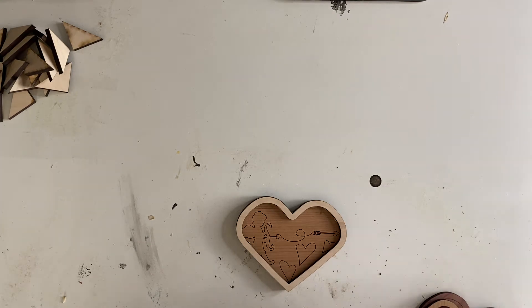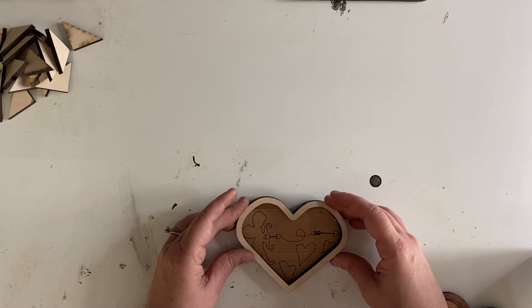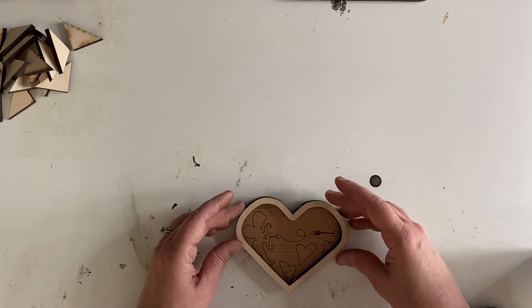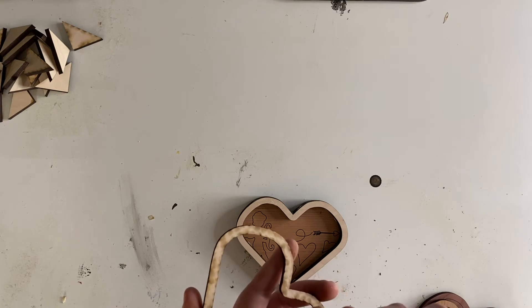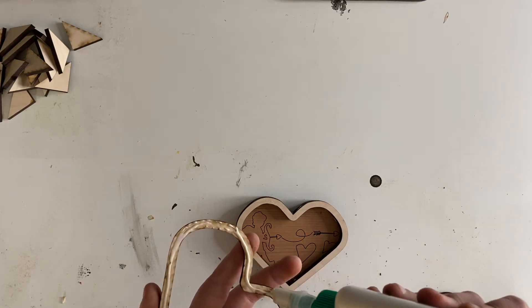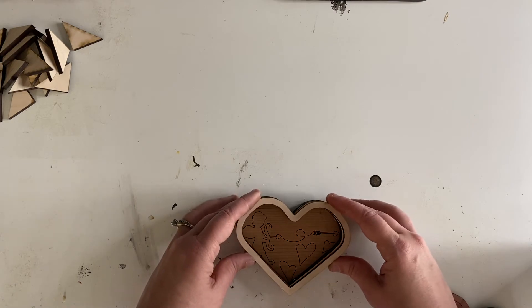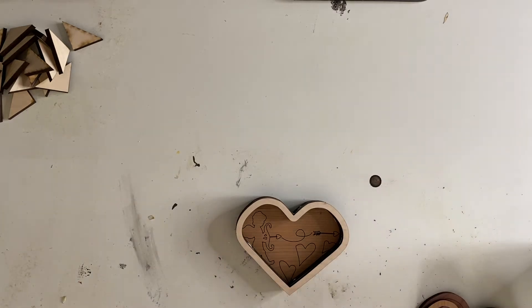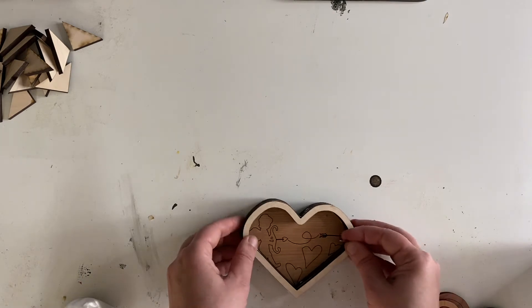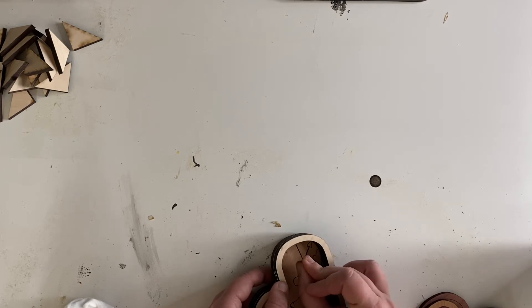We are going to go ahead and glue our next layer — a little bit more glue down here. Go ahead and place this down, and let's go ahead and do one more. Place it down. I grabbed a needle and I'm just going to go through and clean up my edges real quick by scraping the glue.